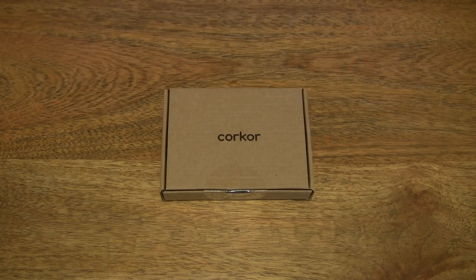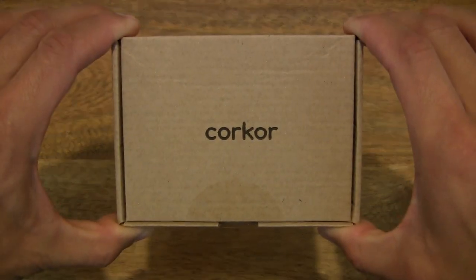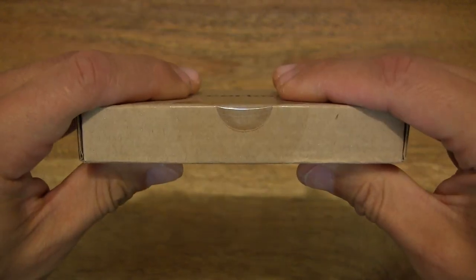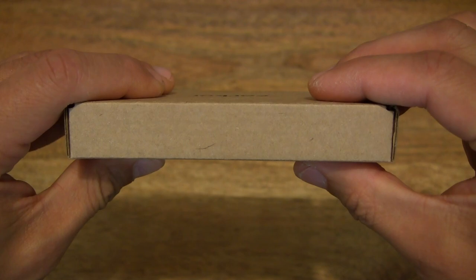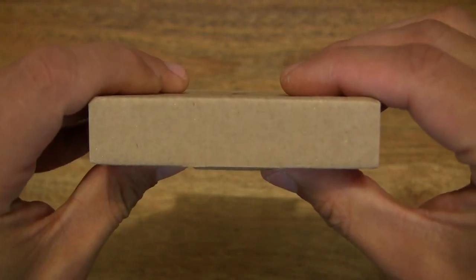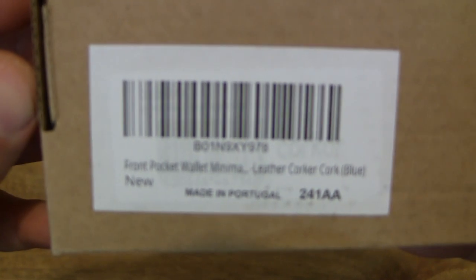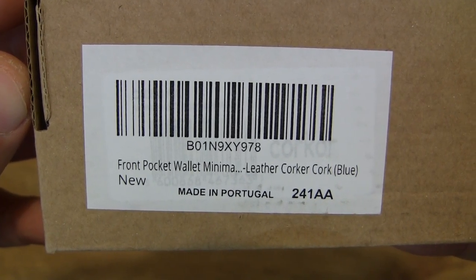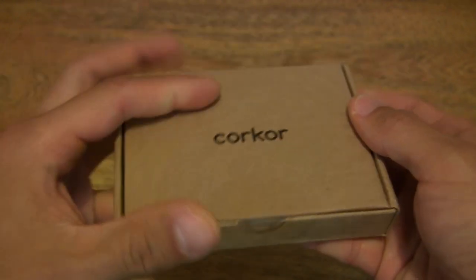Hello everybody, today we're going to unbox, take a close-up look and test the Corker minimalist vegan wallet. The Corker minimalist vegan wallet comes in this plain box, and the wallet is produced in six colors — this one is in blue.